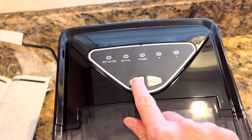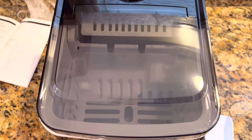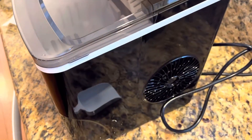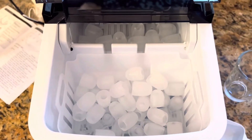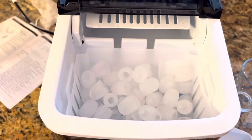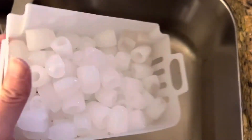It's pretty quiet as far as countertop ice makers go. You will hear a small fan sound but it's nothing too disruptive. It also dumps out ice really quickly — you start getting your first batches of ice within the first five minutes or so.